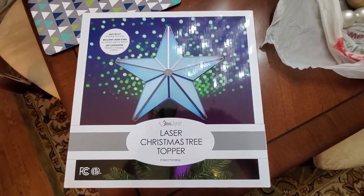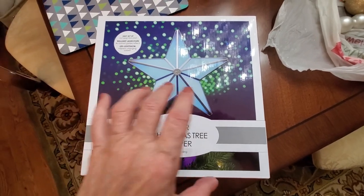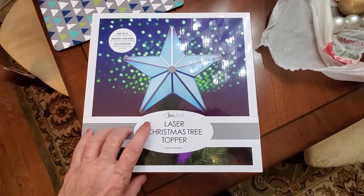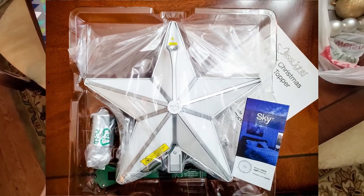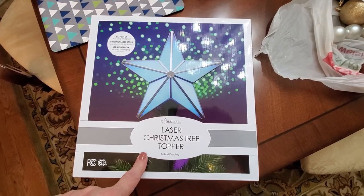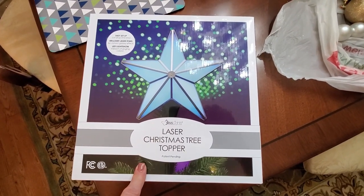Hi folks, Carol Ann here from SassyTownHouseLiving.com. Today I'm super excited because we installed our Bliss Lights Christmas tree topper, and it was super easy to install. We put up all our decorations today and I'm super excited to show you how it works.